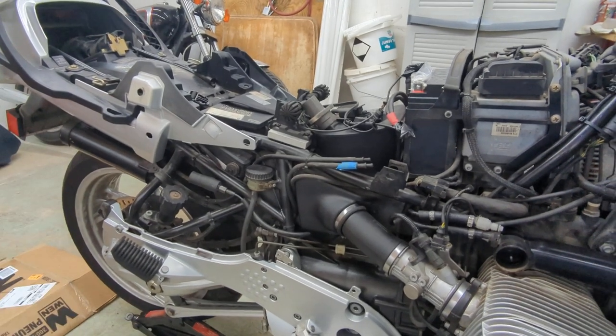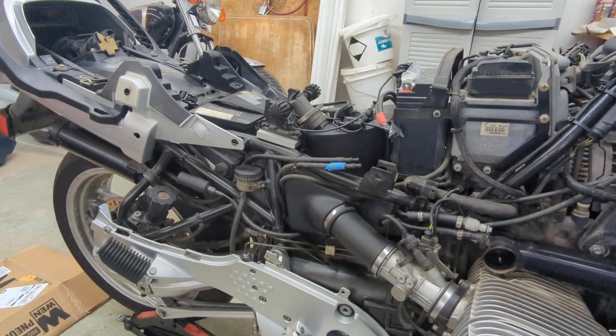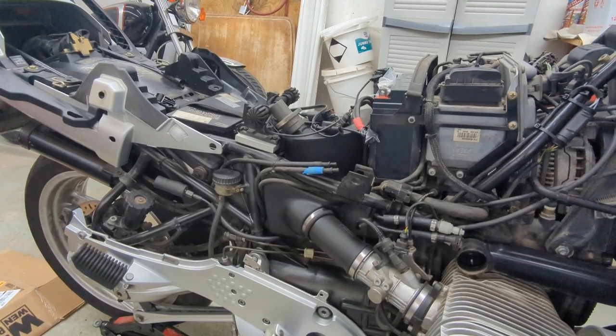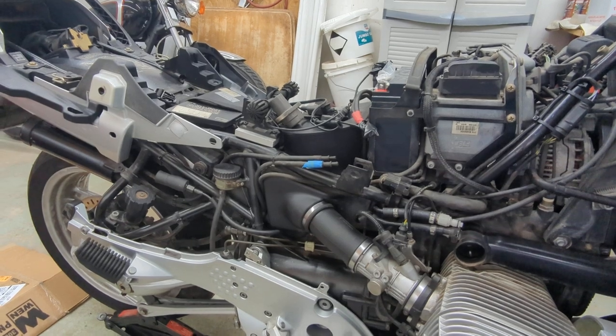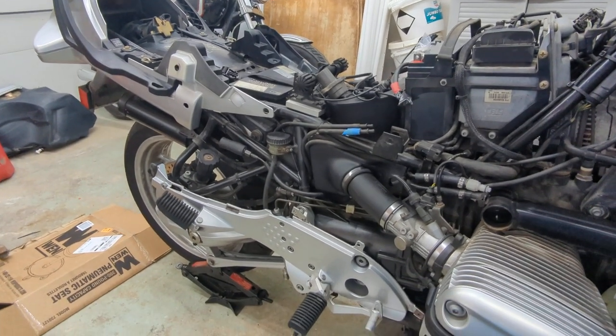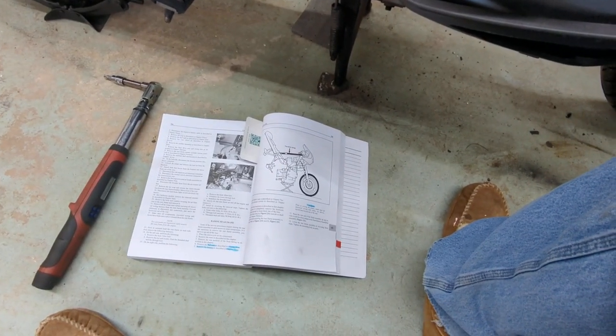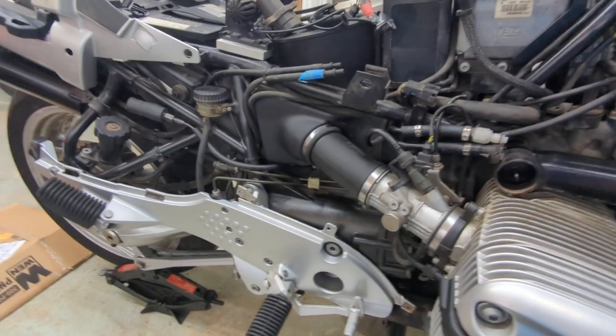Hey YouTubers, this is my follow-up on my clutch situation on the BMW — not my favorite thing to work on. I'm sorry I didn't do a full-out video vlog of everything step by step, but I figured I'd throw out some tips anyway.